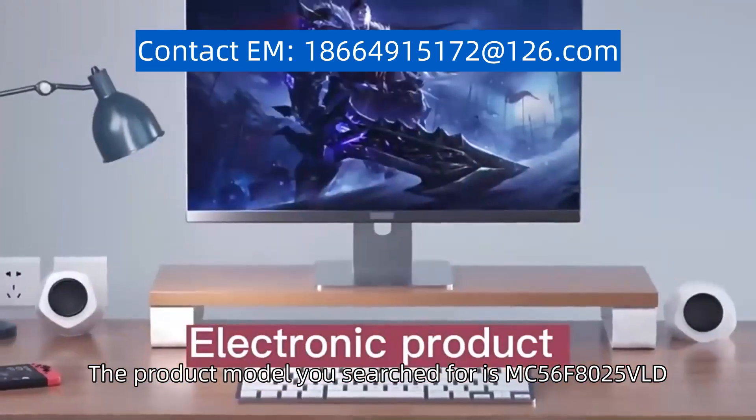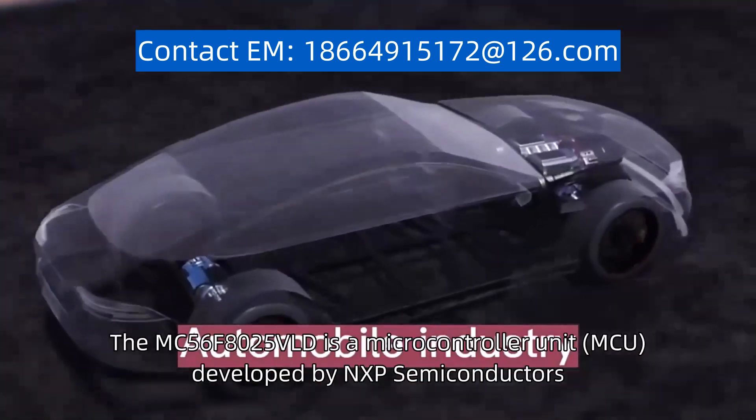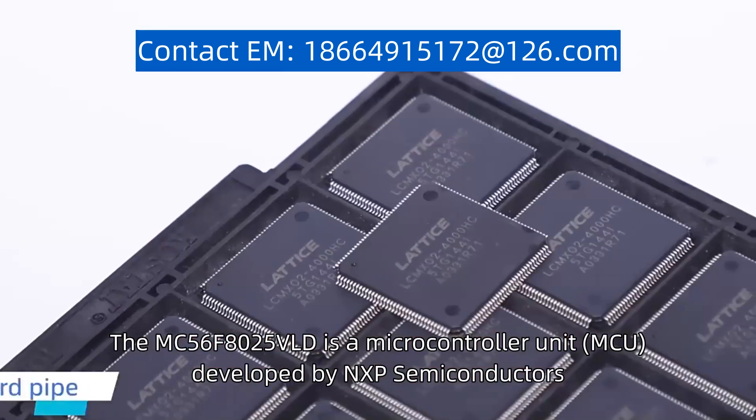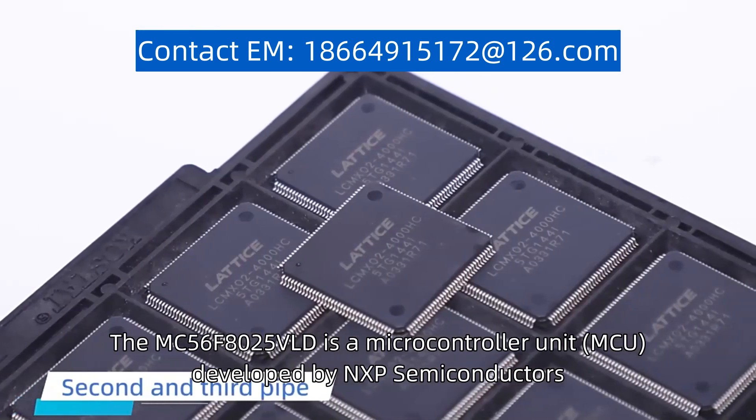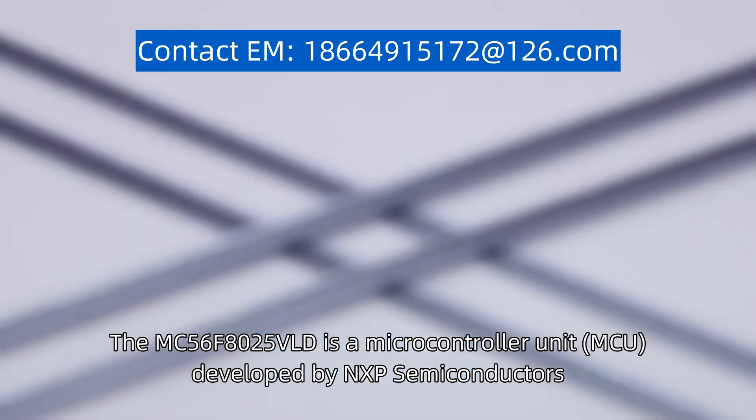The product model you search for is MC56F8025VLD. The MC56F8025VLD is a microcontroller unit (MCU) developed by NXP Semiconductors.